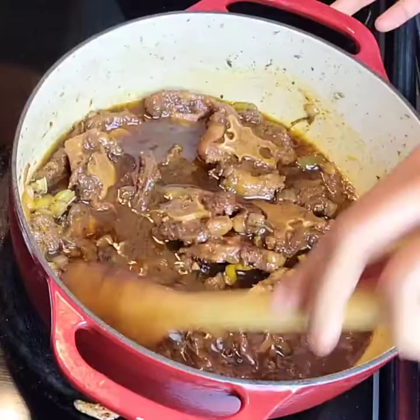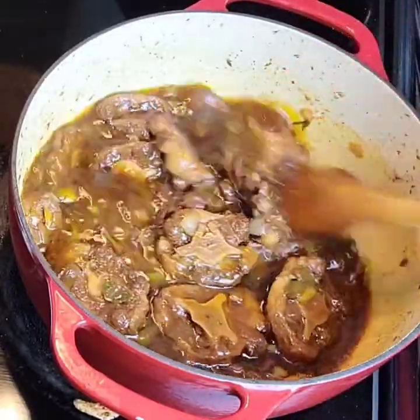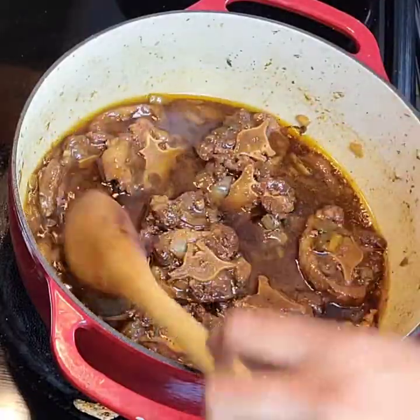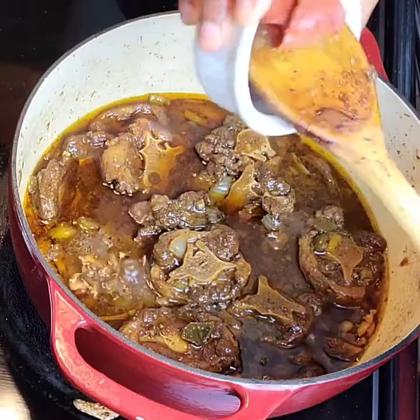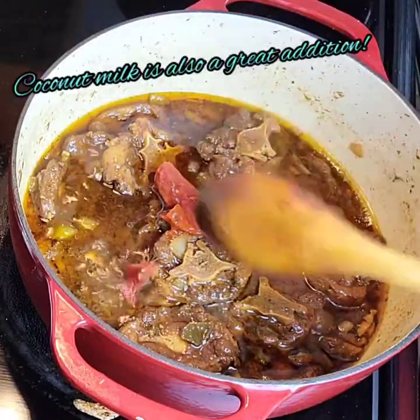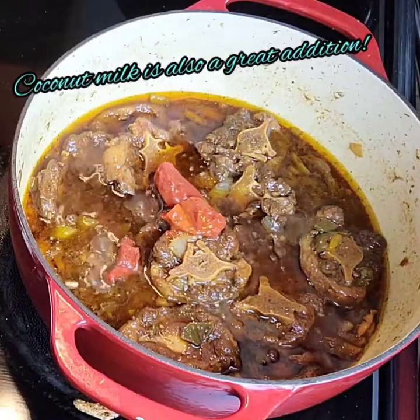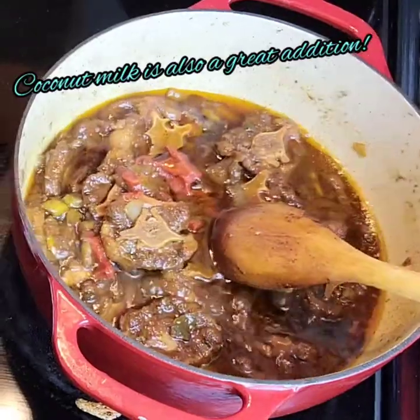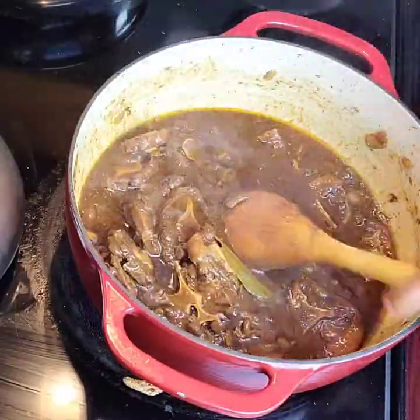The oxtails have been cooking for almost an hour now. They're looking pretty good but they definitely need to cook down some more. In the meantime, I'm going to add my tomato paste and just sit it on top here. If you have some fresh thyme, go ahead and toss some in. I would normally add coconut milk at this point also, but I'm out of it — so if you have some, just go ahead and toss it in.